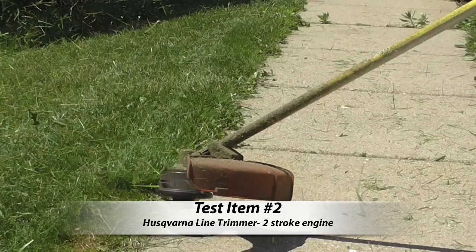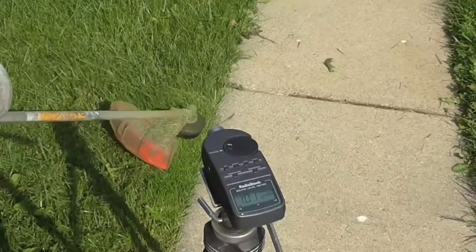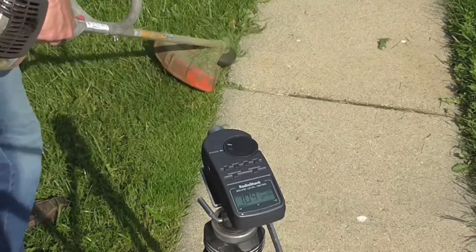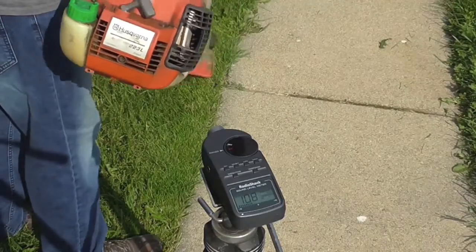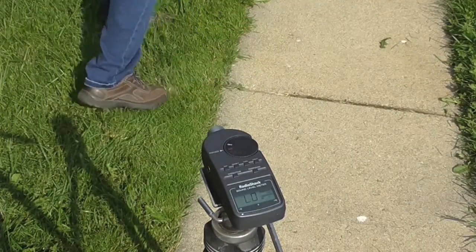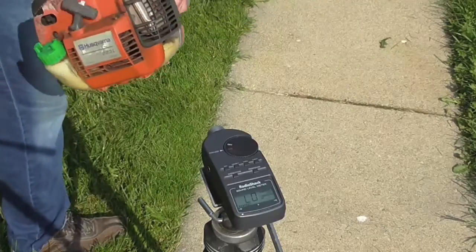Test item number two — the Husqvarna line trimmer, two-stroke engine. Here we go, let's see how loud this one gets. 103 so far, 104, 105, 108, 109 — that's where it peaks out.